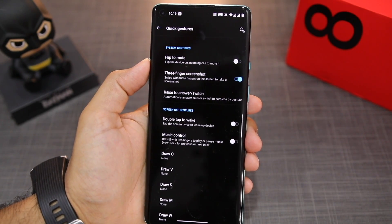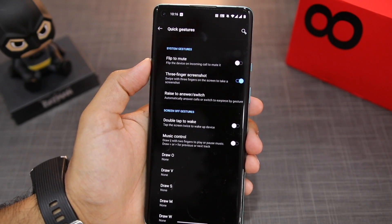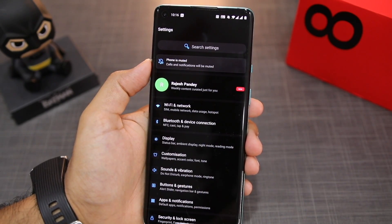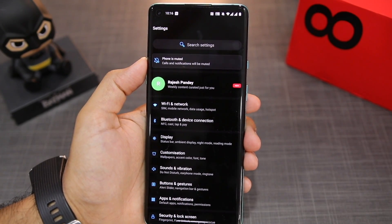You can also take a long or an expanded screenshot on the OnePlus 8 series. Basically, you can see that this is a long list and the content won't really fit in one screenshot. So instead of taking multiple screenshots, I can take one single long screenshot.